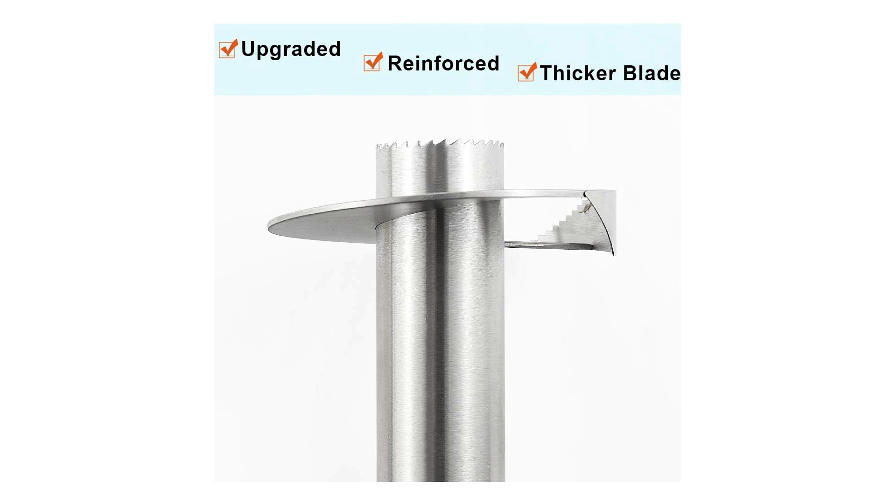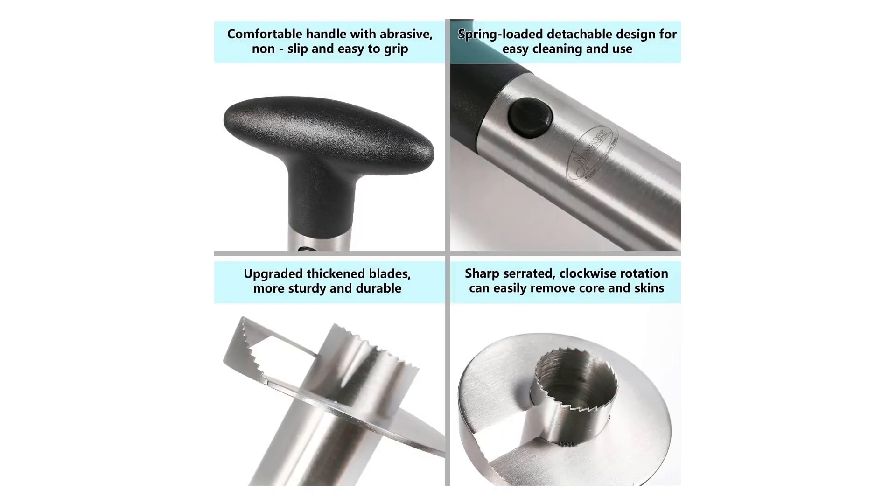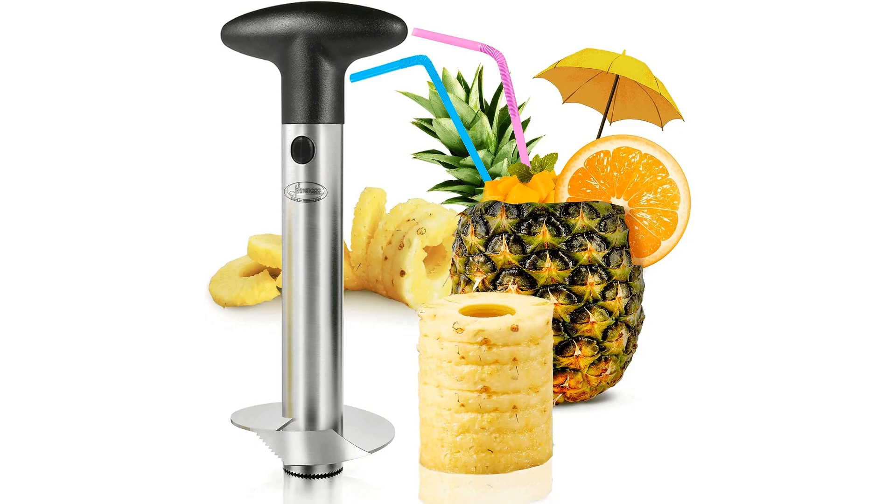Overall, the Nuna's Stainless Steel Pineapple Corer with its reinforced, thicker blade is a top-tier kitchen gadget that combines durability, efficiency, and convenience in one sleek design. Whether you're a seasoned chef or a home cook looking to simplify your food preparation process, this corer is sure to become a staple in your kitchen arsenal. Say goodbye to the hassle of cutting pineapples and hello to effortless, perfectly sliced fruit with this innovative tool.